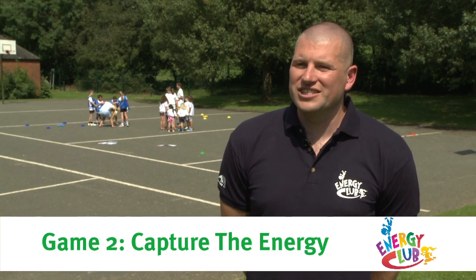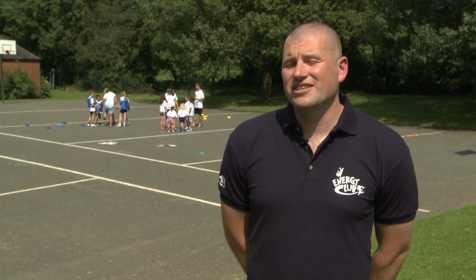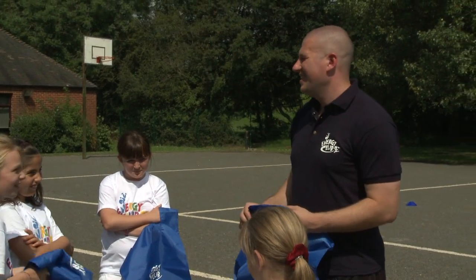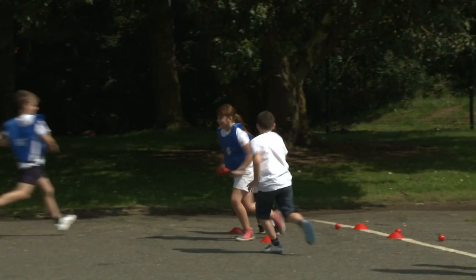To capture the Energy, the children will be divided into two teams, each in their own half, with their own store of energy. They will then go into the other half and try and steal the energy from the other team, and if they get caught they end up in jail. We invite the children to give us their breakfast choices in the Energy Game and invite them to come up with their own actions that reflect their own breakfast choices.